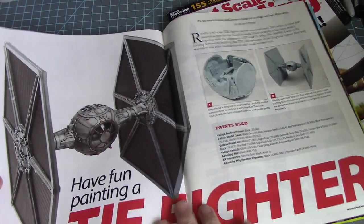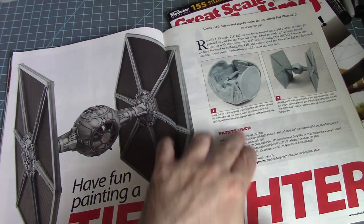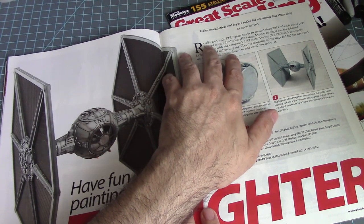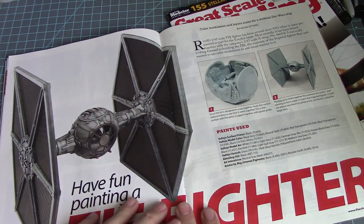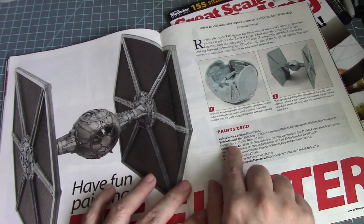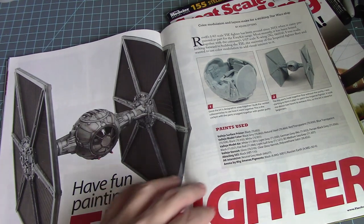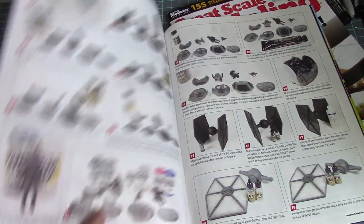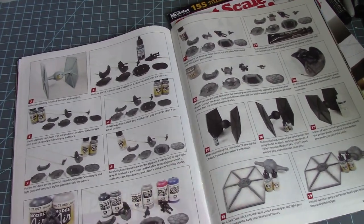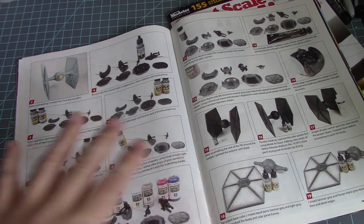Then we have a TIE Fighter. What brand is this — is this Tamiya? Let's reveal... oh, classic Revell 1/65 scale. This is a very old kit and I can see he used a lot of Vallejo paint, AK, and Ammo paint jobs to give it that nice weathering look.